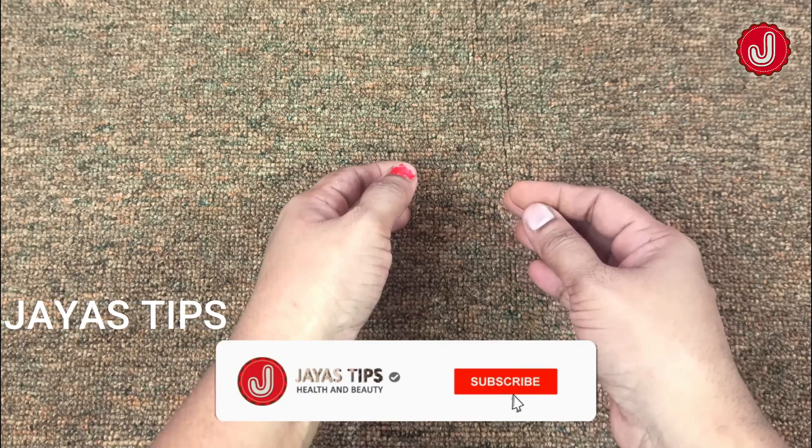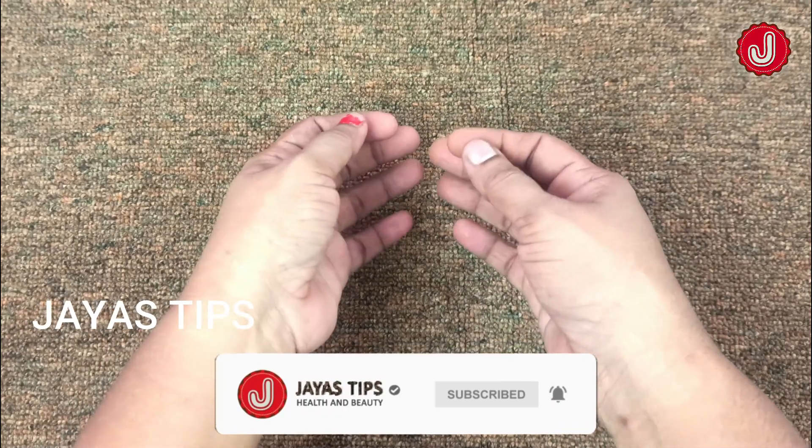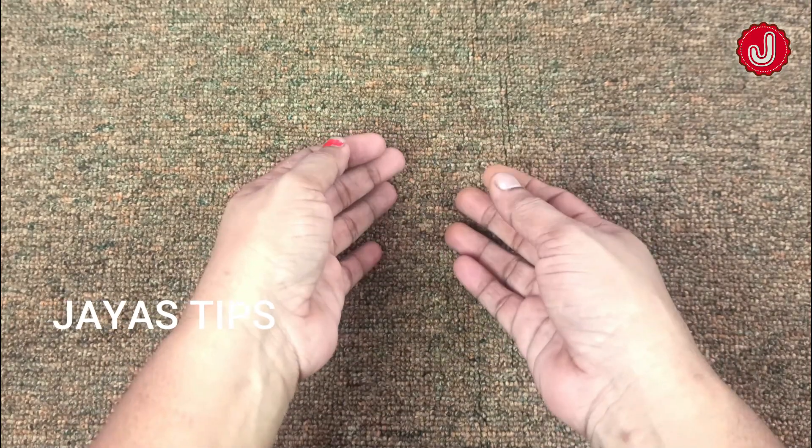If you subscribe to our channel, please click on the bell icon.